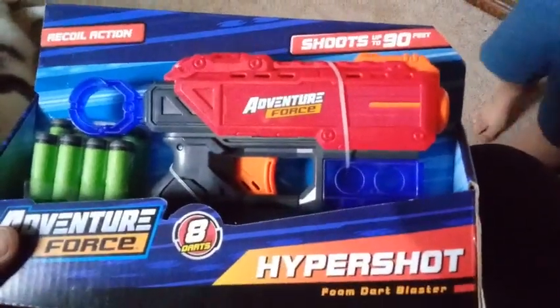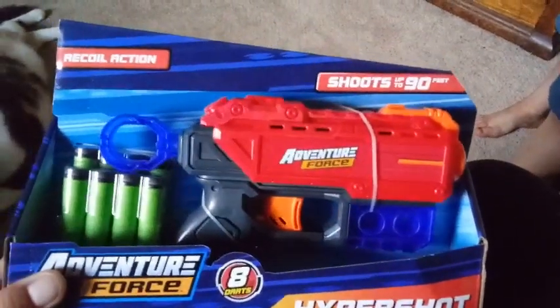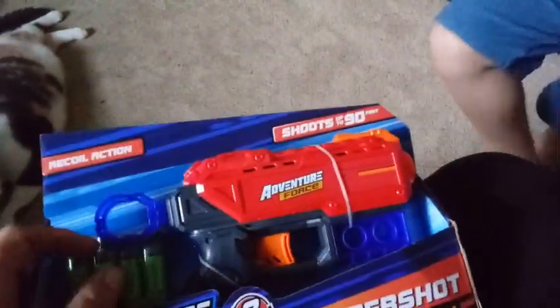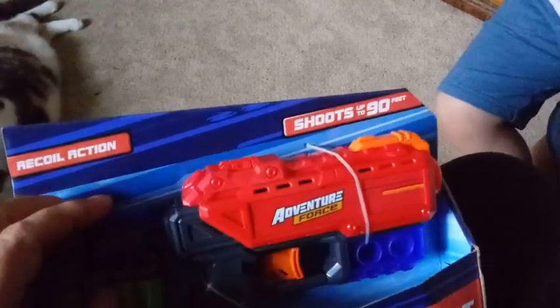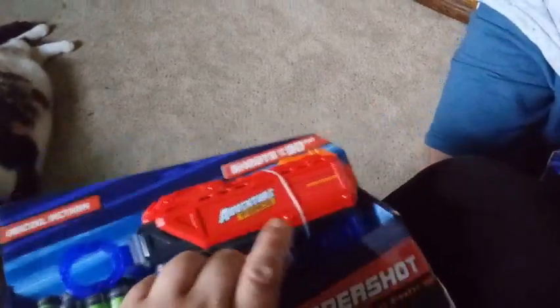This is called the Hyper Shot Foam Dart Blaster and it blasts up to 90 feet and it has a recoil action. We have red and blue in it and also a little bit of gray and some orange. It says Adventure Force on the front here.